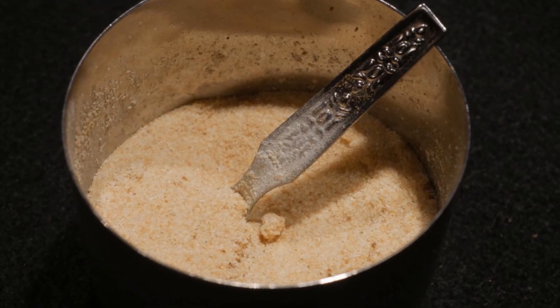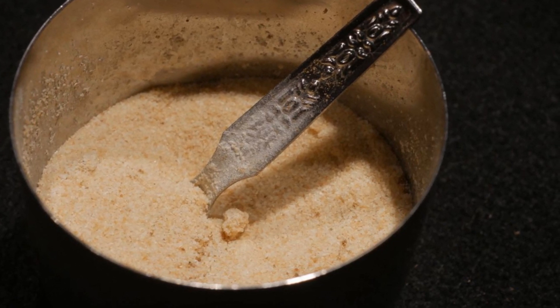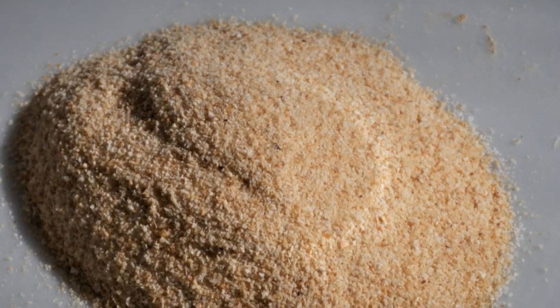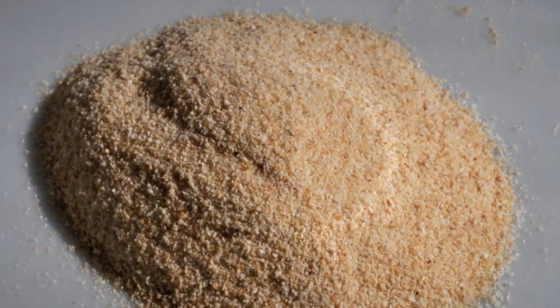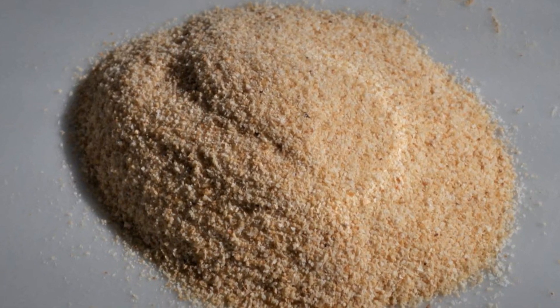Selecting garlic powder is a no-brainer because garlic brings a subtle and flavorful taste to food. To me, garlic flavor is universal — it works in almost any dish. I choose granulated garlic rather than regular garlic powder because, in my experience, granulated garlic absorbs less moisture.